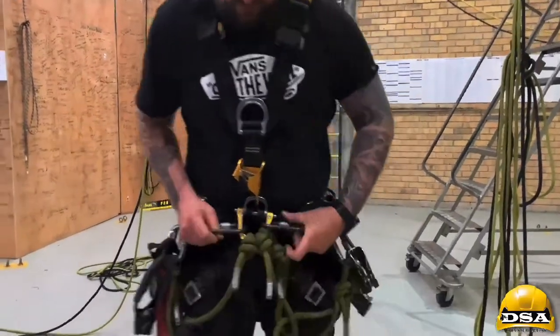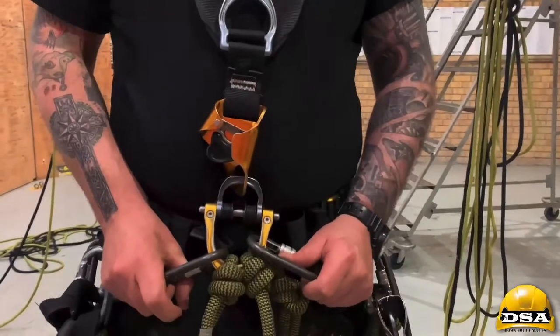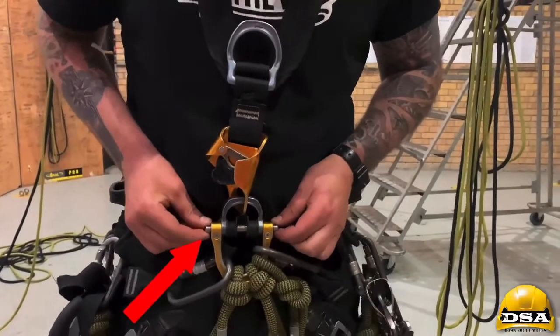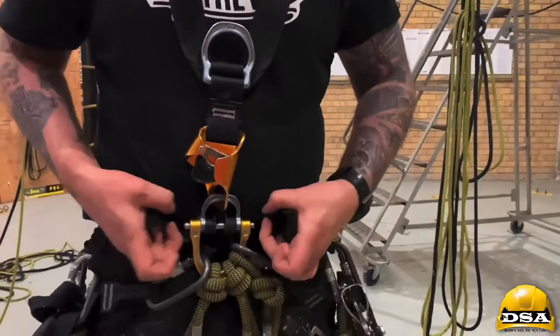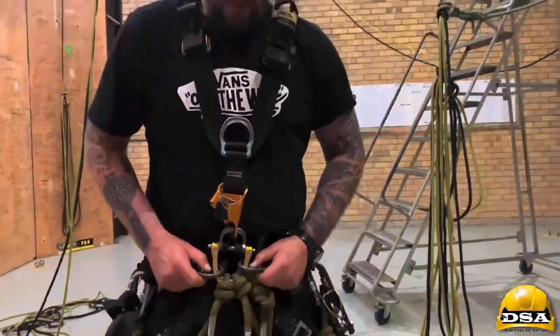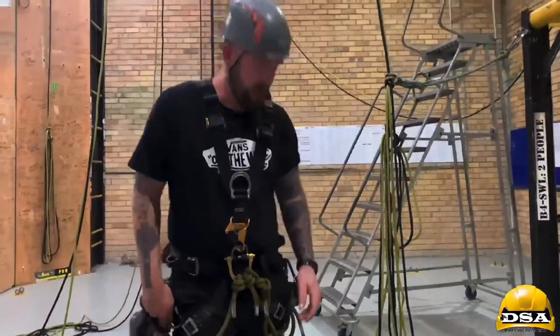For this harness, Petzl now says with their new harness you cannot clip the seat into the D-ring here. These two little attachment points require small shackles, and that's what the seat clips into. So with this harness I'm not allowed to clip the seat in here.